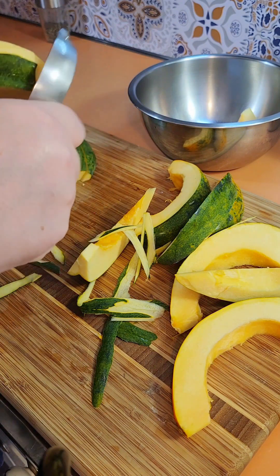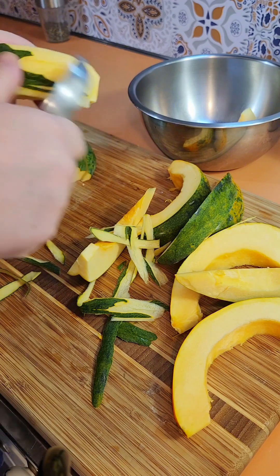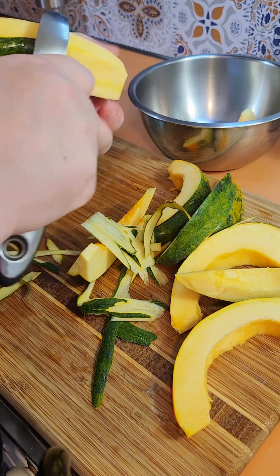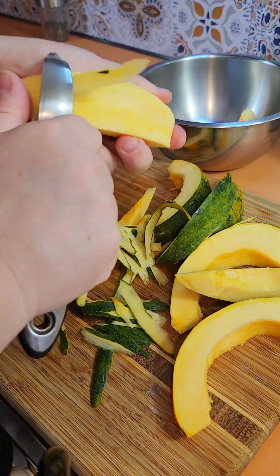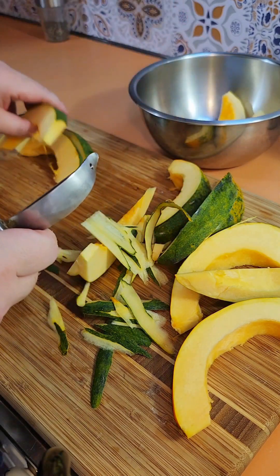When you cook it on the grill or bake it, it kind of gives you the texture of a potato, but it doesn't have as many carbs and not as many calories as a potato. So it's a good substitute if you're trying to reduce your carbs. It is still a starchy vegetable, but it's a good alternative once in a while if you're looking for something to substitute for a regular potato.